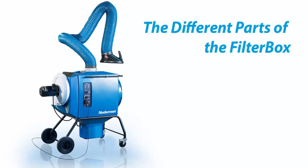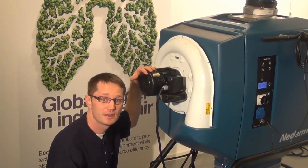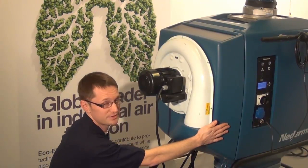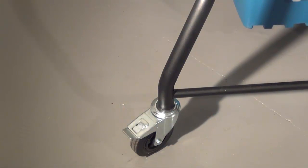The different parts of the FilterBox. The fans used in the FilterBox are the N24, the N27, and the N29 fan. In models where the fan is included, the silencer is always included as standard. Mobile versions are equipped with lockable wheels as standard.